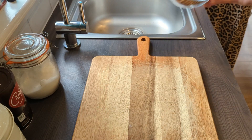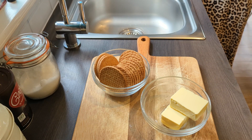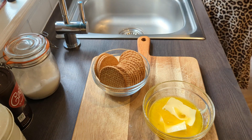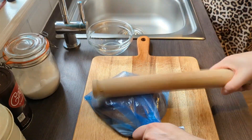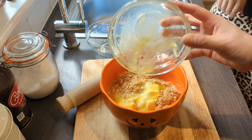To get the ball rolling, take 225 grams of digestives — or 15.3 actual biscuits — and 150 grams of melted butter. You're going to put the biscuit into a bash-proof bag and smash them until they're nice and crumbly, then drizzle in your butter. And that's it — that's the biscuit base.